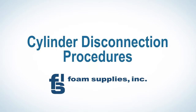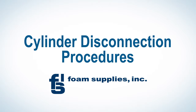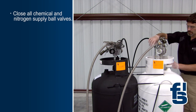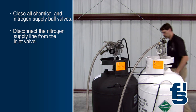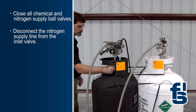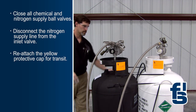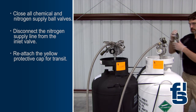When the chemical cylinders are empty, follow these simple steps to disconnect and prepare the cylinders for return shipment to FSI. First, close the chemical and nitrogen supply ball valves and disconnect the nitrogen supply line by pressing down on the top of the snap-tight fitting and pulling up on the flange near the bottom. Reattach the protective cap on the nitrogen inlet for transit. Repeat this process for the additional cylinder.